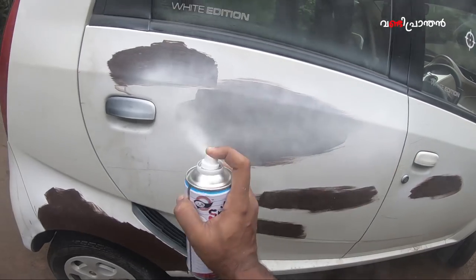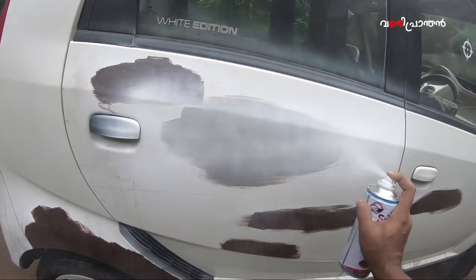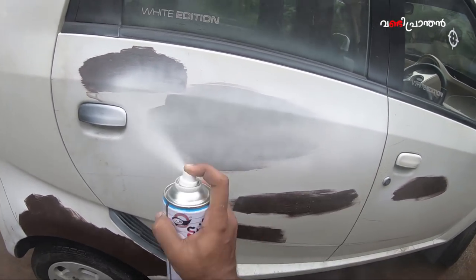My plan is to put the paint on the top gear.